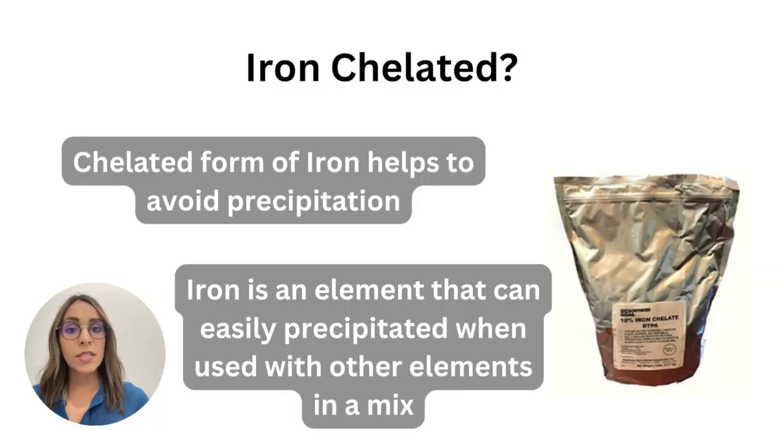When we see the list of ingredients to create a nutrient recipe, most of the time we find that we need to add chelated iron. Why should we add iron in a chelated form into our nutrient recipe? Iron is an element that can easily precipitate when mixed with other elements, so we should avoid this by adding chelated iron into the nutrient recipe.